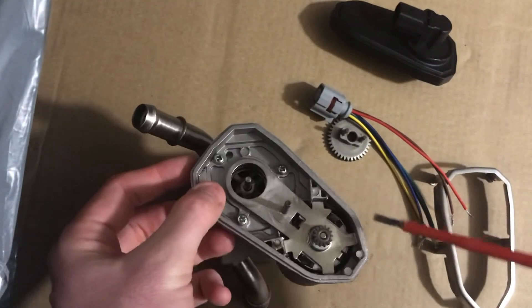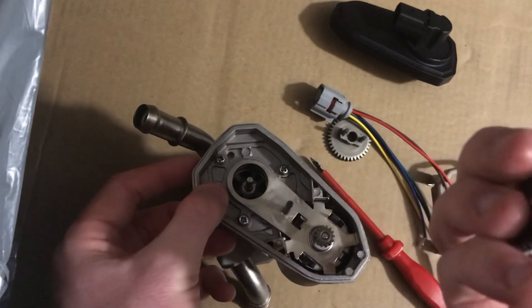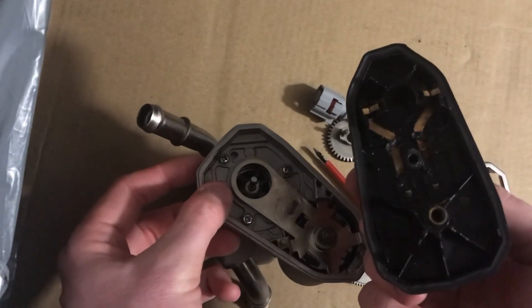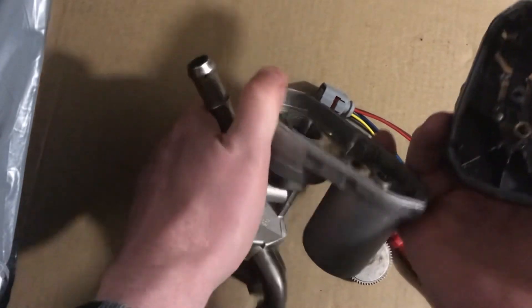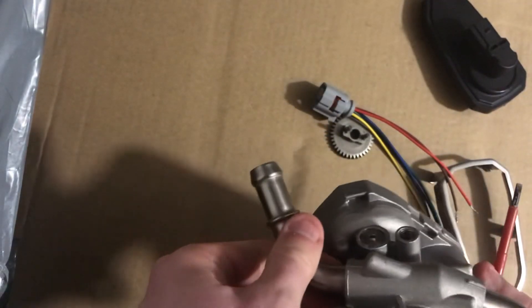The most common failures I would imagine would be the motor in here, like this one which is burnt out, and these gears which probably grind down through use and wear out. Your position sensor in here as well. These are not really serviceable parts — you have to buy them as a whole unit.